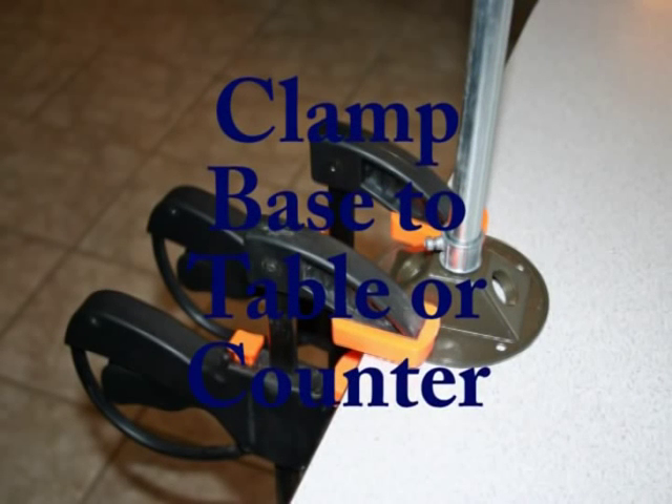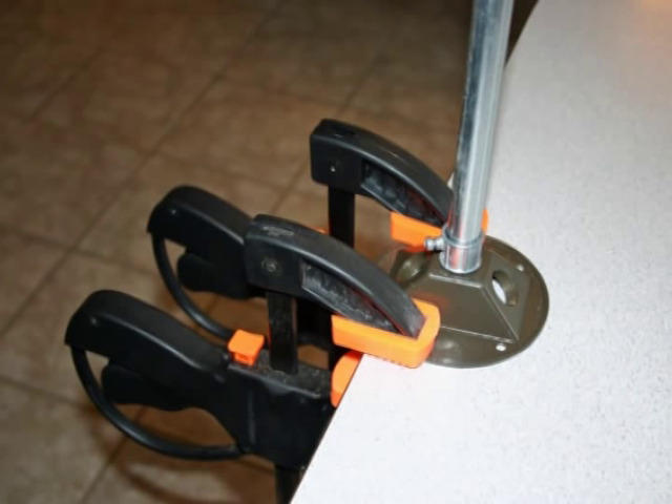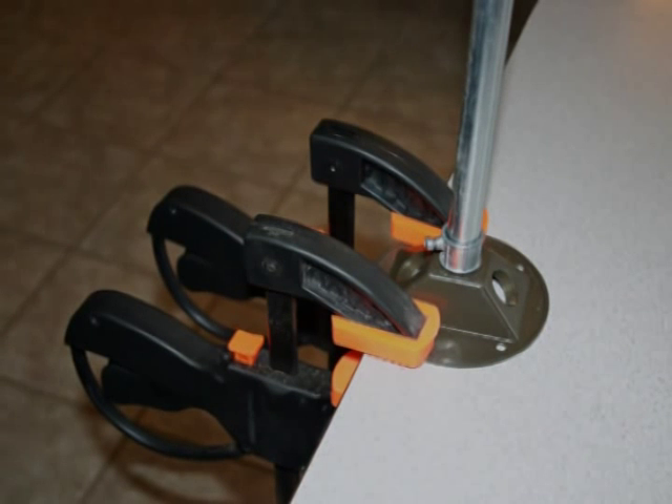If you want to be able to clamp the arm to other surfaces, such as a table or countertop, I used hand clamps as shown. However, just about any clamp, including C-clamps, will work. Just make sure you clamp both sides of the outlet cover to ensure it's stable.